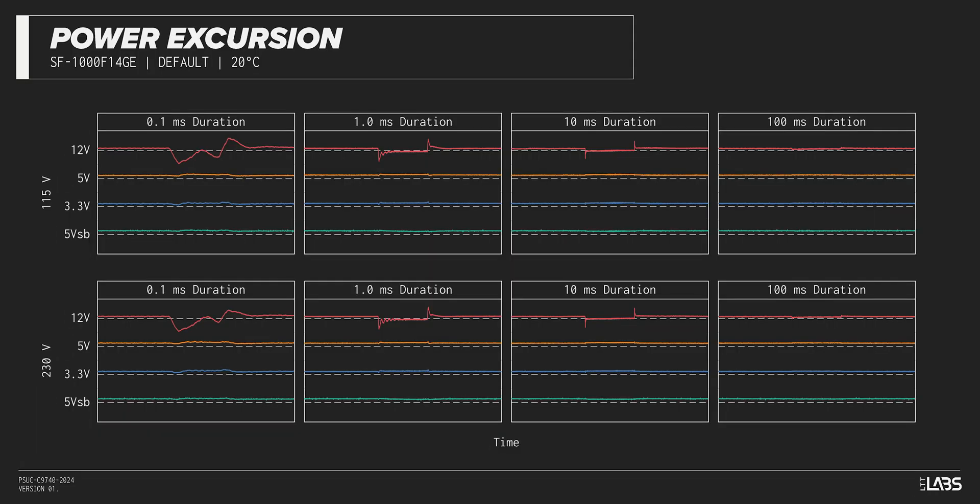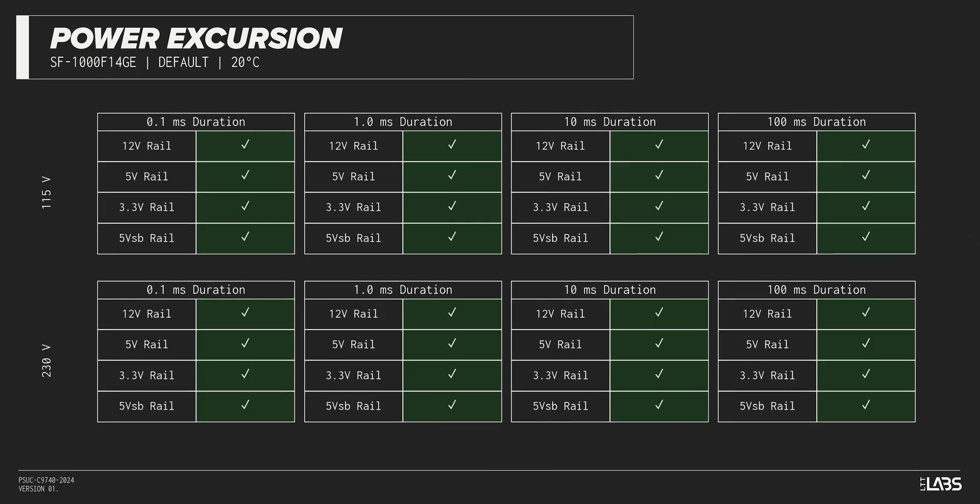The excursion test momentarily applies up to 200% of the rated load to test a power supply's ability to support components that may temporarily require more than their rated current. The LeadX 3 1000W sustained all of the excursions while maintaining voltages within ATX specification, and should remain steady despite all of the demands of the latest high-power GPUs.